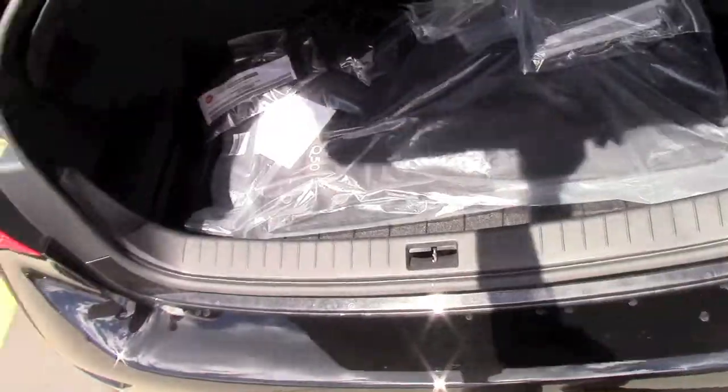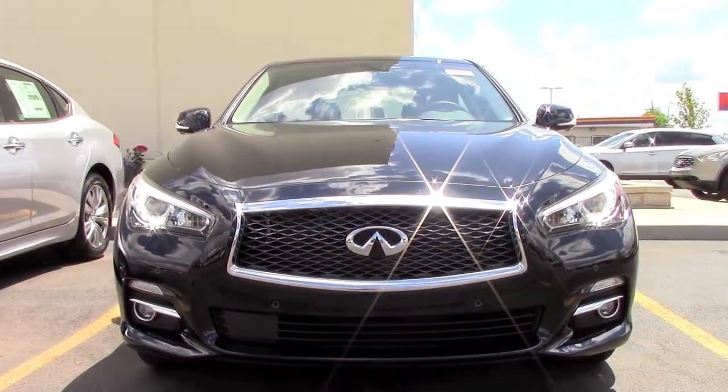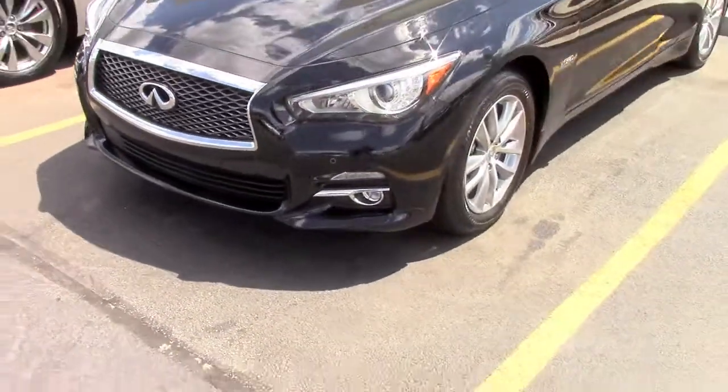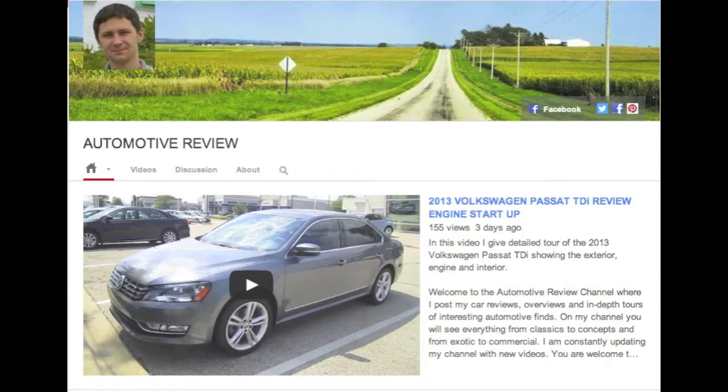This was my first look at the 2014 Infiniti Q50 Hybrid with all-wheel drive. I hope you enjoyed this video — like and share if you did, and if you'd like to see more of my videos, please visit my channel. Thanks for watching and see you next time!